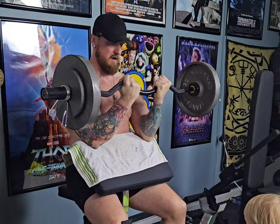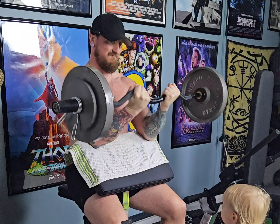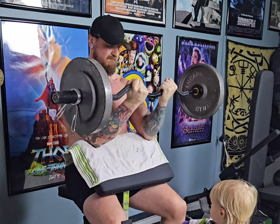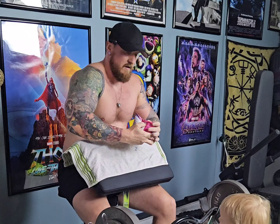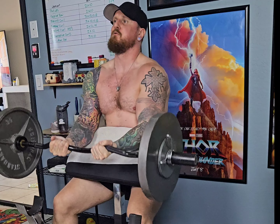Here we go with our next workout — preacher curls, three sets. Set one and set two is going to be for 10 at 78 pounds. Set number three is going to be for eight at 93 pounds.